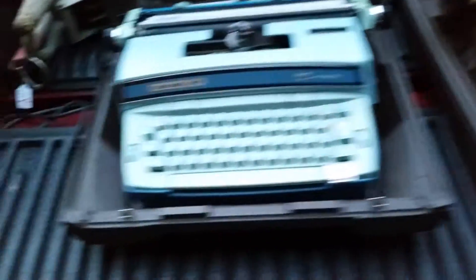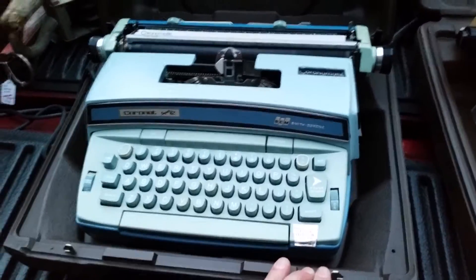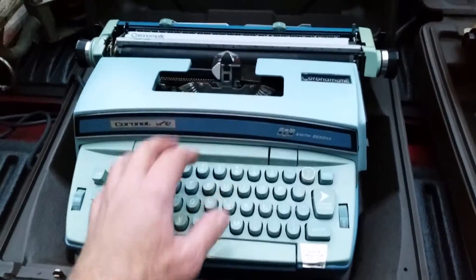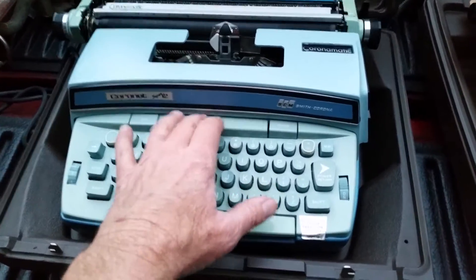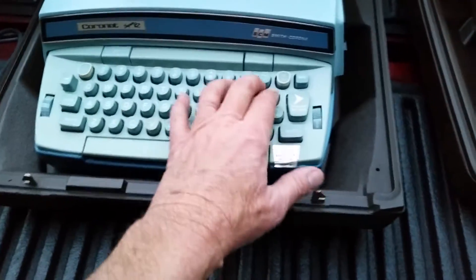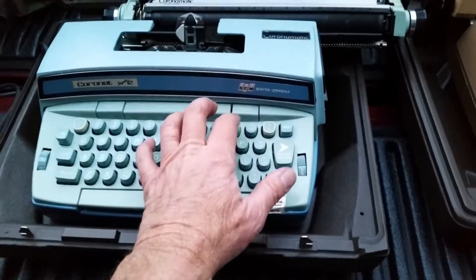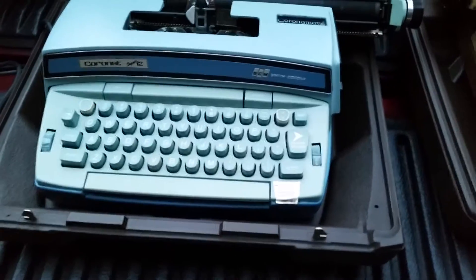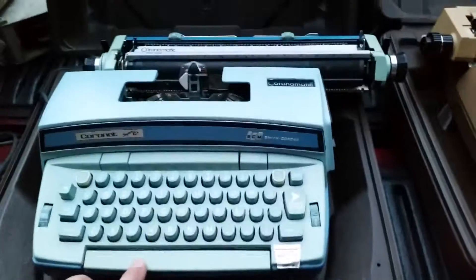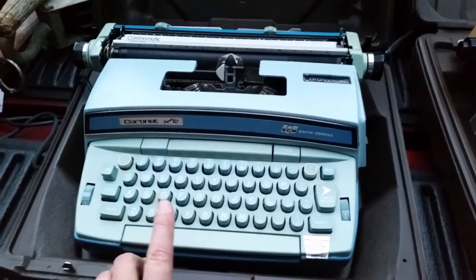I love the looks of these things, so I just plugged this one in. Let's see what happens. I hear a motor. I don't have any paper in there. Let's see how it works. Cool.